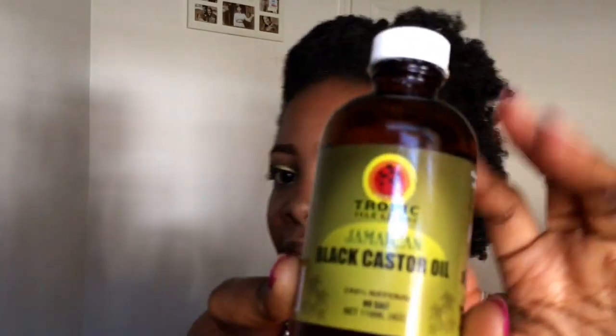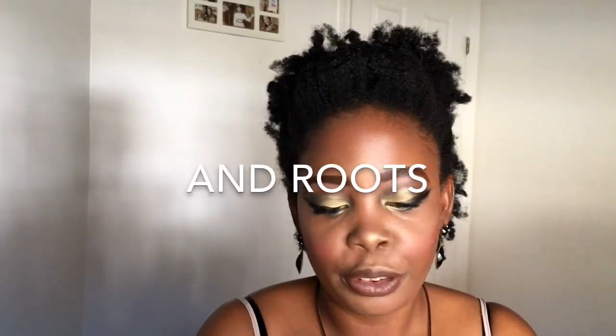Hi guys, welcome back to my channel. Today I'm showing you how I made my hair this way. I was styling my hair, filmed it, and decided to share it with you guys. I'll introduce the products I used. I used Jamaican black castor oil to oil my hair, and I used it after I already shampooed and deep conditioned my hair.